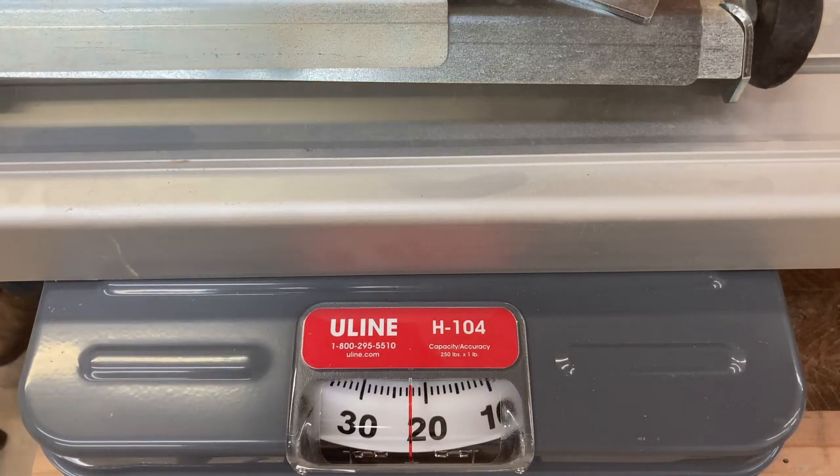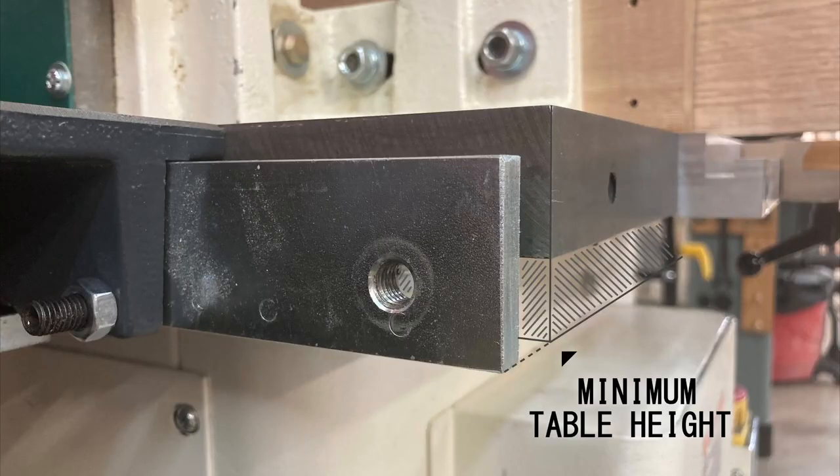If the foot ever got loose or somebody accidentally kicked it, I'd need a new shaper. The point is moot since it turns out the bracket is too tall to be mounted on such a short skirt. I still needed extension tables and these weren't going to work, so I made my own.